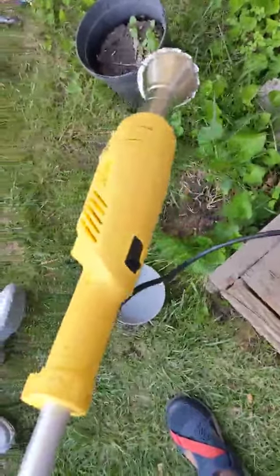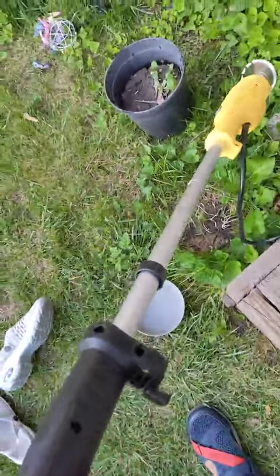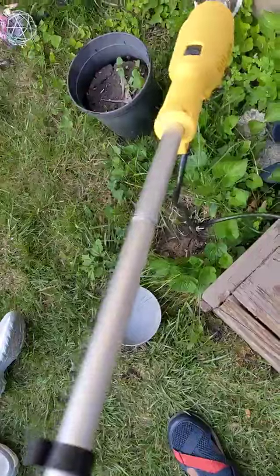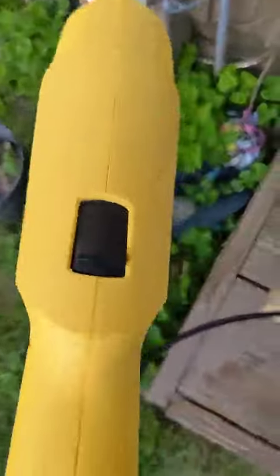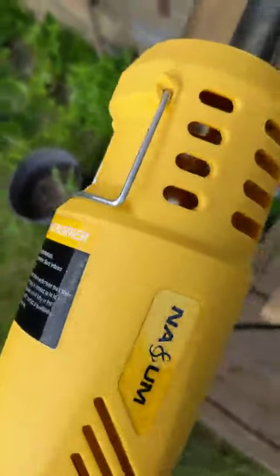This is the weed killer gun. There's a long handle — it's detachable. And it holds up right here. That's the turn on switch. And this is how it looks in the back. There's a stand.